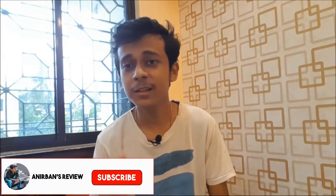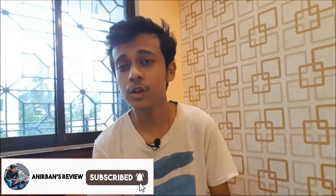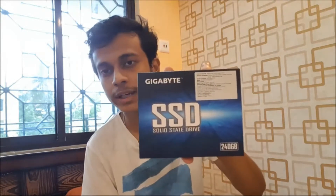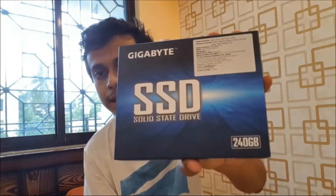It's me Anirban, and back here with another brand new video on my channel. In this video I will be doing the unboxing of this particular SSD. As we all know, SSD stands for solid state drive, and this one is from the brand called Gigabyte, as you can see. I will also be telling you how to install this particular SSD inside your CPU, that is for your PC basically.